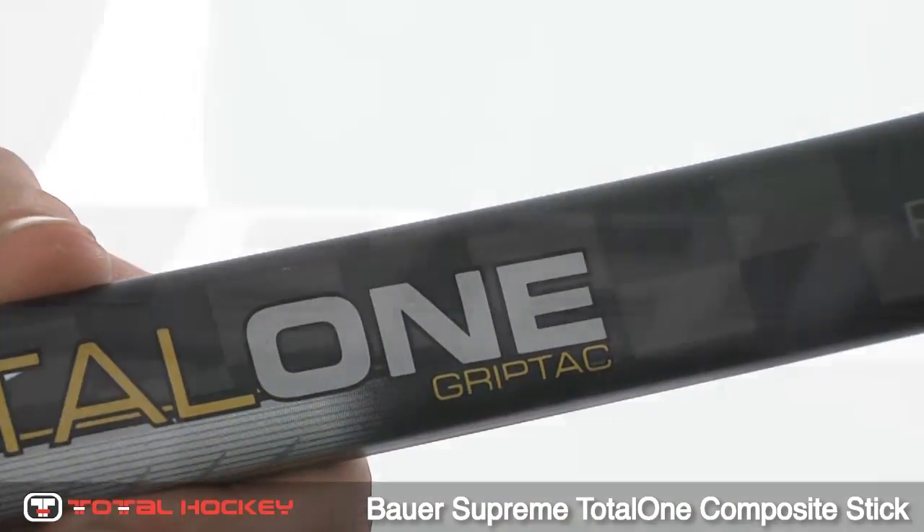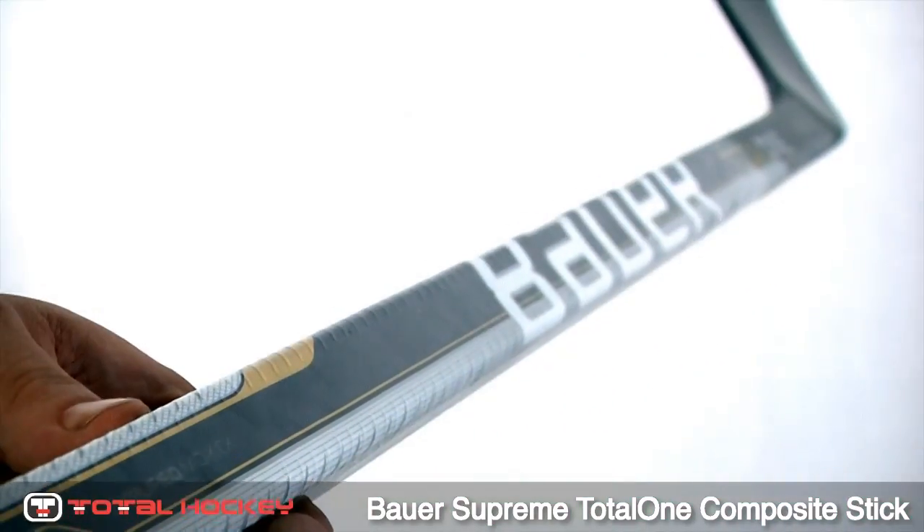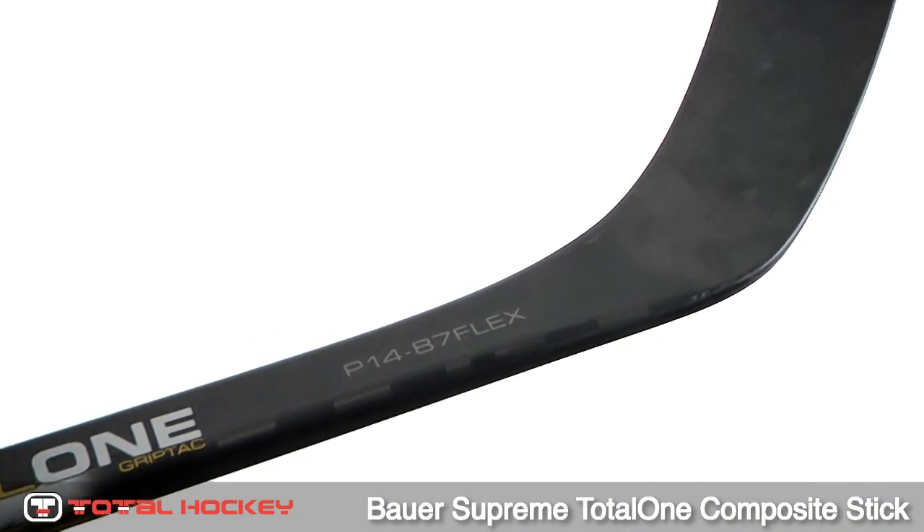The Total One is the top of the line Bauer Composite Stick. This stick has Bauer's one core design principle, which means it is a true one piece, which eliminates overlapping materials.